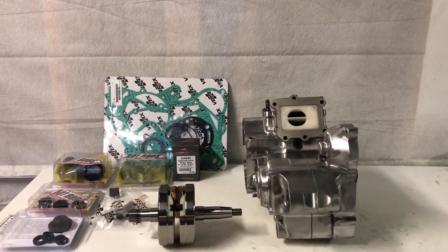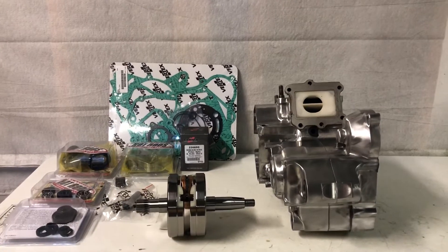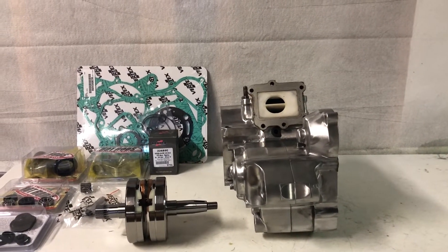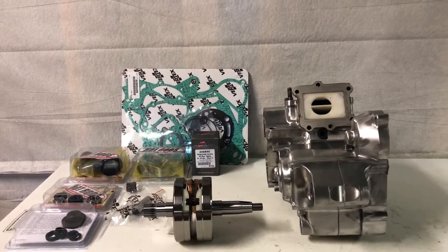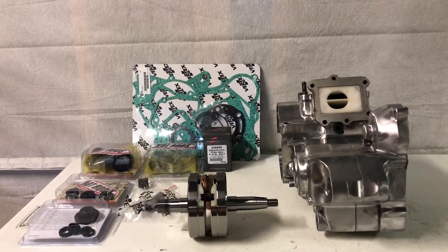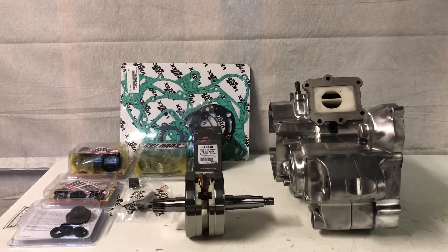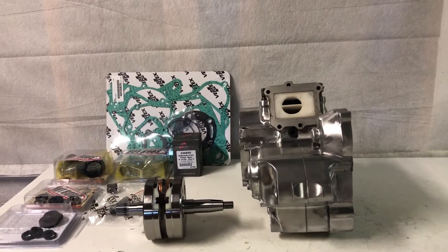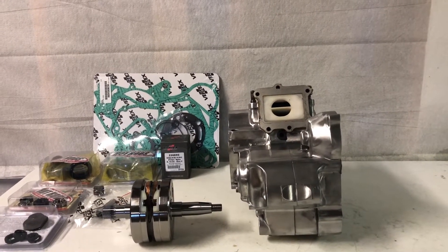Alright guys, I'm all set up to do the engine rebuild on this engine. Really excited to do that. Before I jump into that, I'm going to do a little mini-series on some of the components on the engine that are specific to two-strokes. If you guys haven't been watching this build series on the CR125, we have some of the videos done already and what we're working on right now is the engine rebuild. So if you guys want to see that, go check it out on the channel and definitely subscribe to see the rest of this build — it's going to be awesome when it's finished.